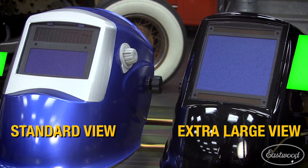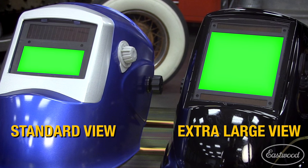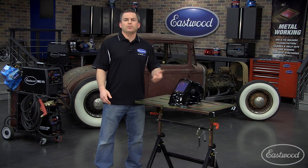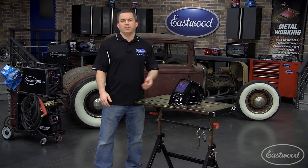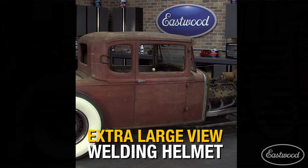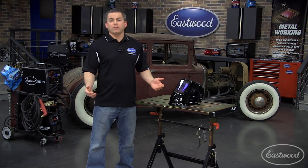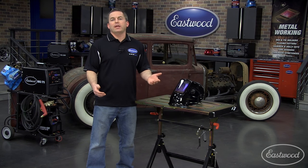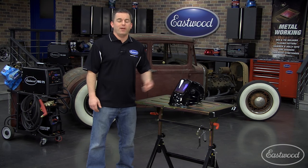It's the extra large view lens. Not only is it great because it allows you to see a much larger area, it also helps eliminate neck strain and fatigue caused by trying to get your head at the right angle to see. Just look at the difference when you compare it to a standard helmet. This one is so much larger, and the auto dim feature makes welding a lot easier because you can see everything you're holding together to weld and know you're not going to get out of position jerking your head to make the helmet flip down.